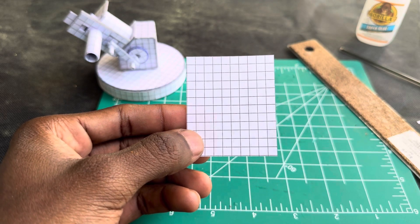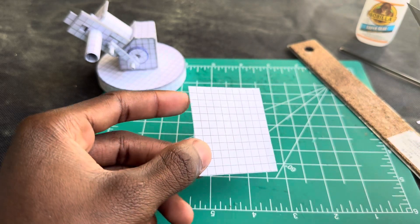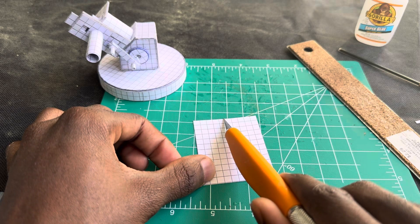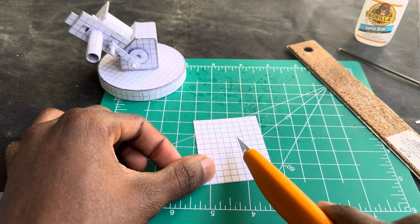Start off by cutting out 10 squares by 12 squares if you want to make this same exhaust. Now what I'm gonna do is fold it right in the middle line, right there, all the way down.